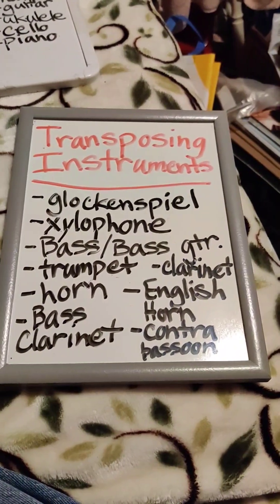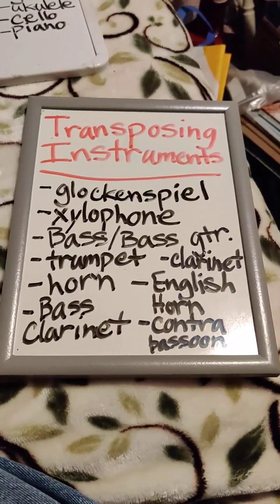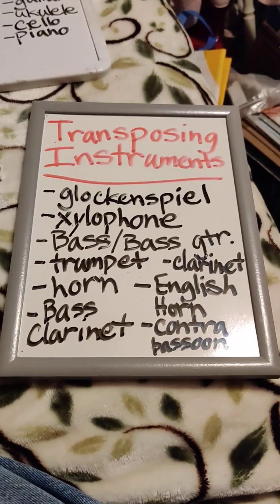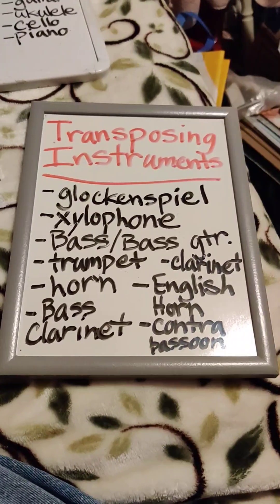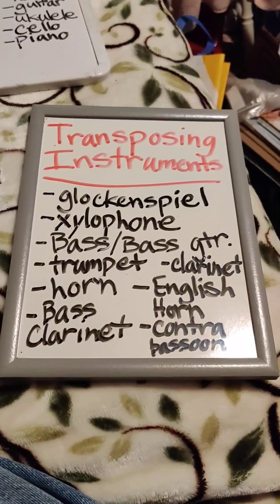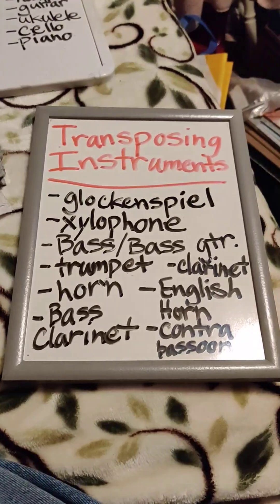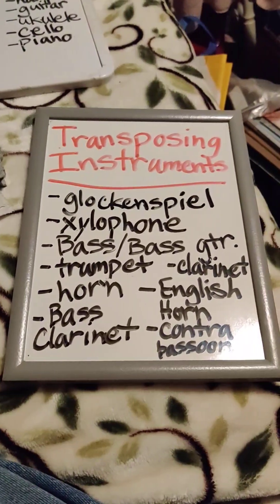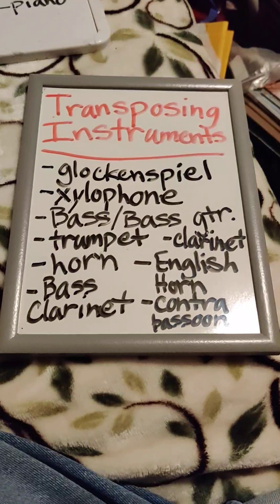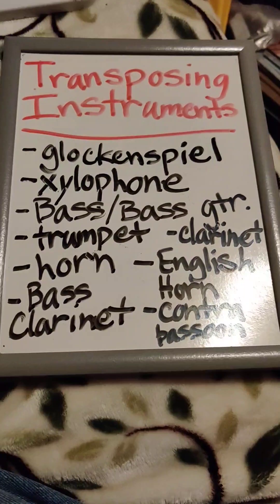These are the transposing instruments. On this list are the transposing instruments. Transposing instruments may be written in treble or bass clef, but their pitch is not a concert pitch, and they play a different pitch than is actually written.